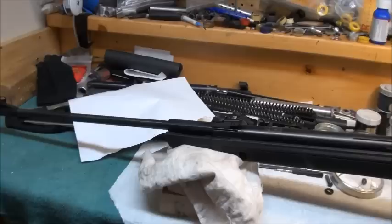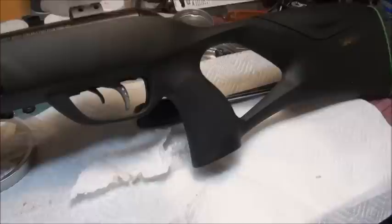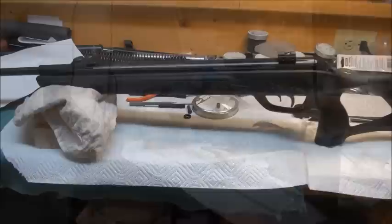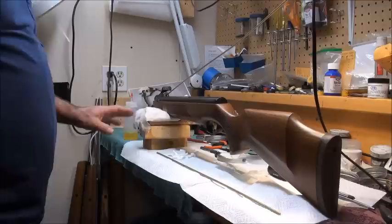One of the YouTube viewers asked about the trigger, and it is a composite trigger — it looks like metal and it's cool looking, but it is composite. So I'm going to get this off the bench, put the R9 on here, and do a little barrel cleaning. I have the R9 on the bench and I have solvent going down the barrel.